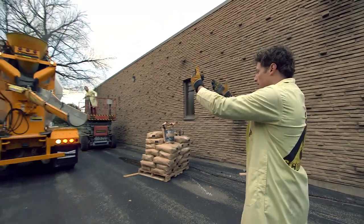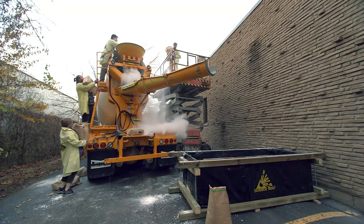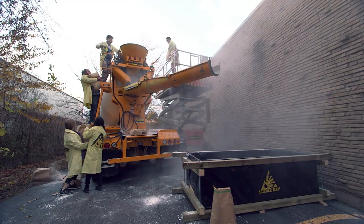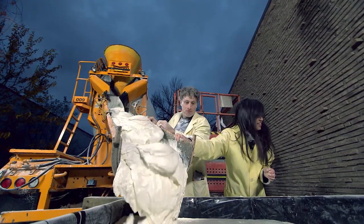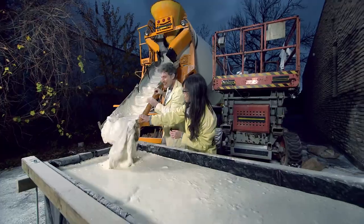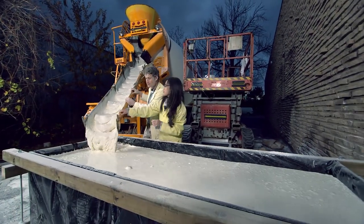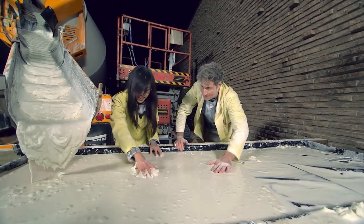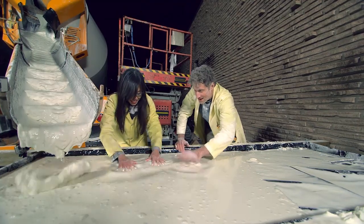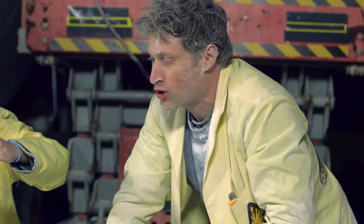Now we have a cement truck to help us do the mixing for our cornstarch mud. After making a giant mess getting the cornstarch into the cement truck, it's time to see if it worked. And it's totally filling up — it's filling up really fast. I think we should stop pouring very soon. I think it's time. It's not even done pouring, but I'm going to try it.